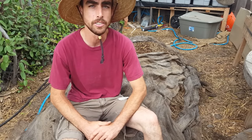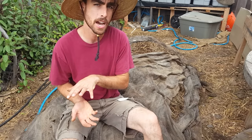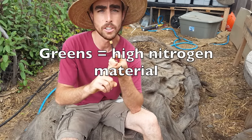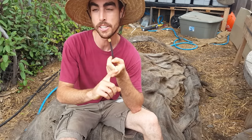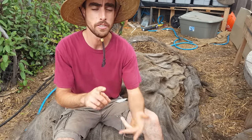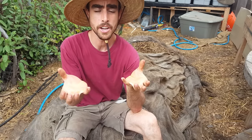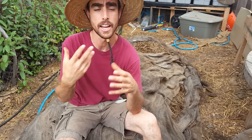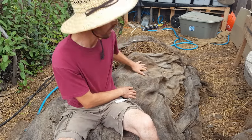Composting is using the decay process of life in order to convert dead material into living organic matter again. You combine browns and greens — browns are high carbon materials like straw, leaves, anything that was green originally and has dried out. Green materials are high nitrogen components like green leaves, grass clippings, and manure. When combined with water, a chemical process starts driven by bacteria and the microbiology in the soil that you inoculate the compost with.